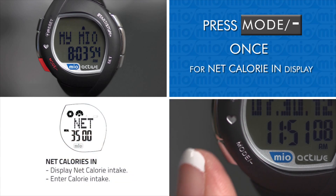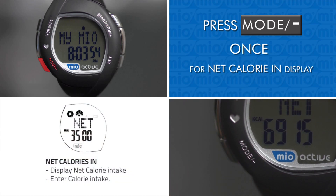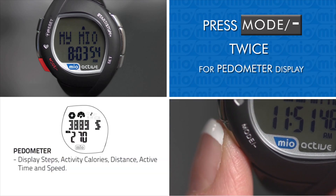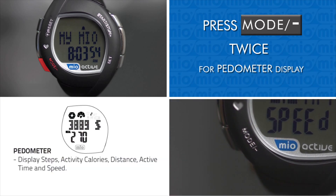Pressing Mode once from the date and time display takes you to the net calorie intake display, where you can enter your calorie intake. Pressing Mode twice from the date and time display takes you to the pedometer display, where you can see steps, activity calories, distance, active time, and speed.